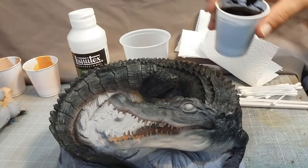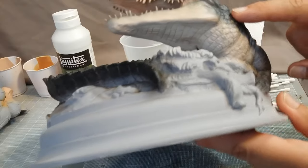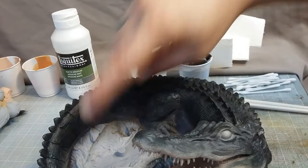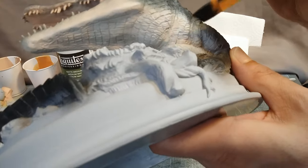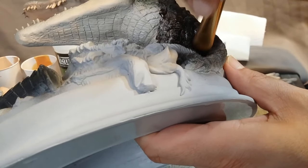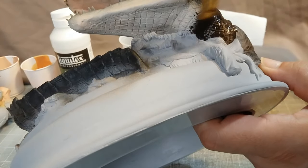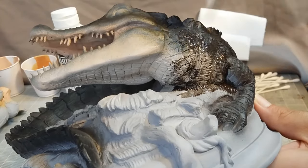We've got a dark, kind of black-brown mixture going on here with some matte medium. I want to get these scales — get that darker color in between the scales, wipe that off. I'll just brush it all over the entire body and brush it off.